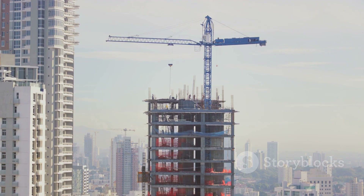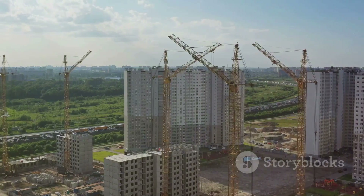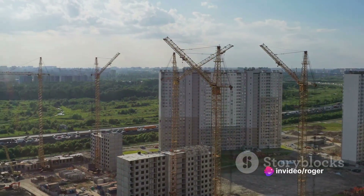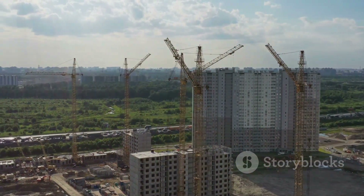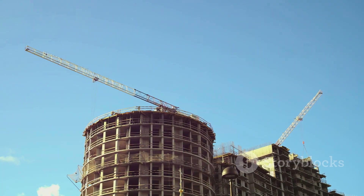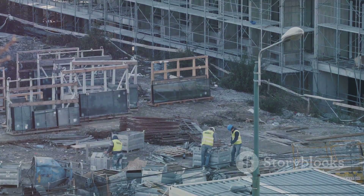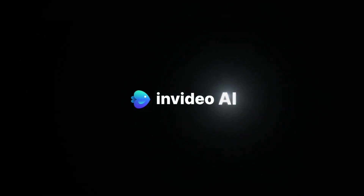Whether you're working on a small project or contributing to a modern architectural marvel, these steps will guide you towards a successful and safe construction process. So the next time you see a towering skyscraper or a magnificent bridge, you'll know the meticulous process that goes behind its construction. And who knows, one day you might be the one to bring such structures to life.